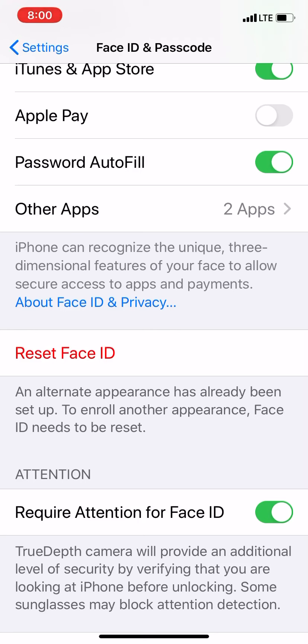All right guys, that is about it. That is how you set up Face ID and also set up an alternative Face ID. If you guys have any questions or comments, leave them down below. If you haven't subscribed to my channel yet, make sure to hit that subscribe button, and tap on that notification bell so whenever I upload new videos you'll be the first to be notified. Thanks a lot for watching and I'll see you guys in the next video. Take care, bye-bye.